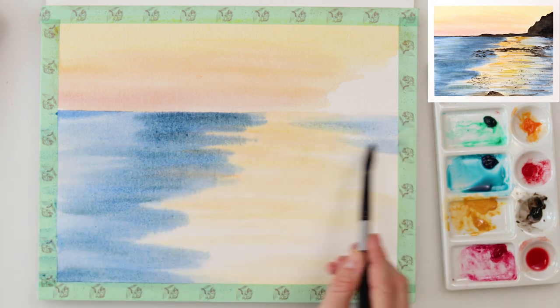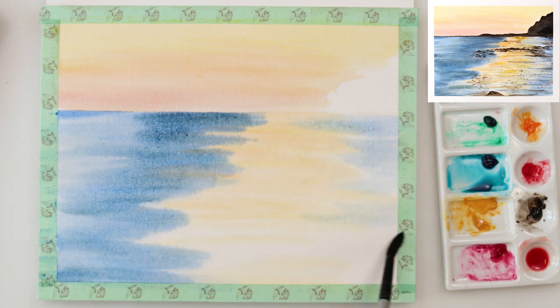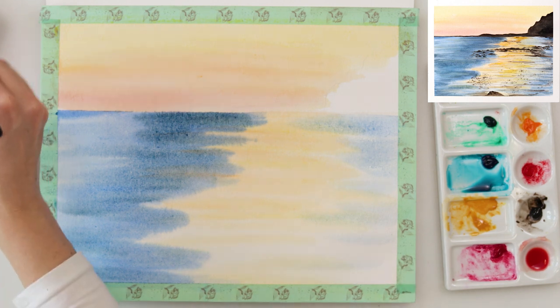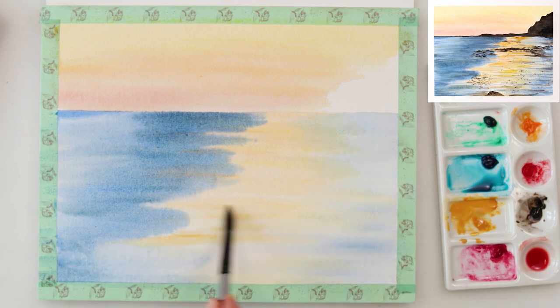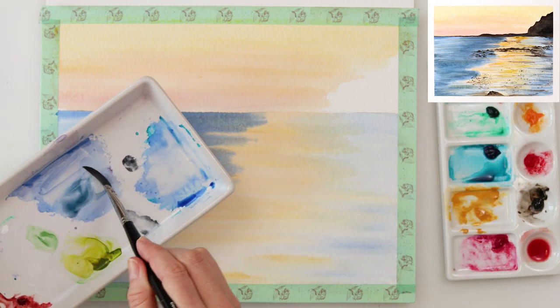Also I painted the other side of the reflection with the same blue colors. Then again with some orange I went into my reflection and added a little bit more dynamic, a little bit more interesting shadows to that reflection.